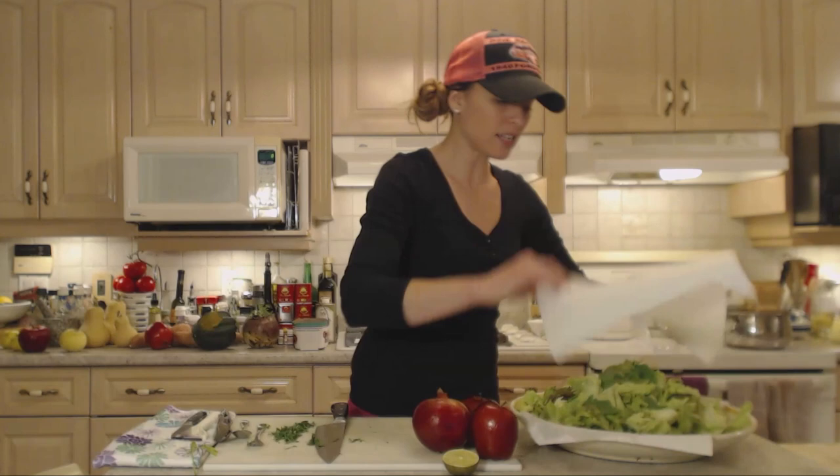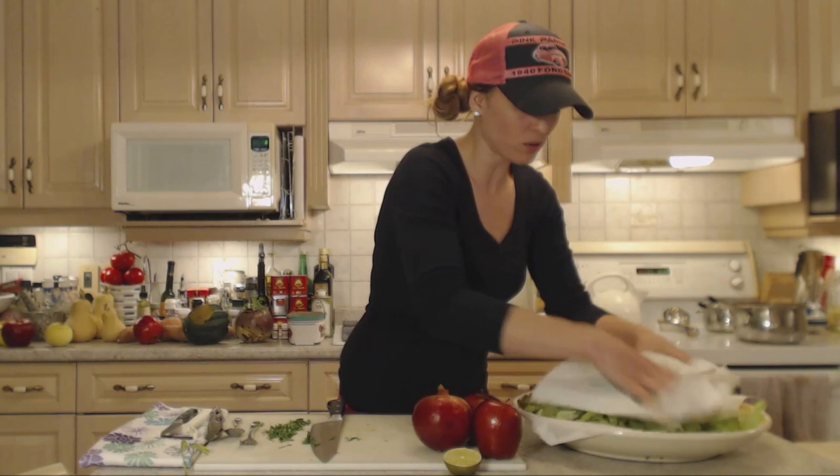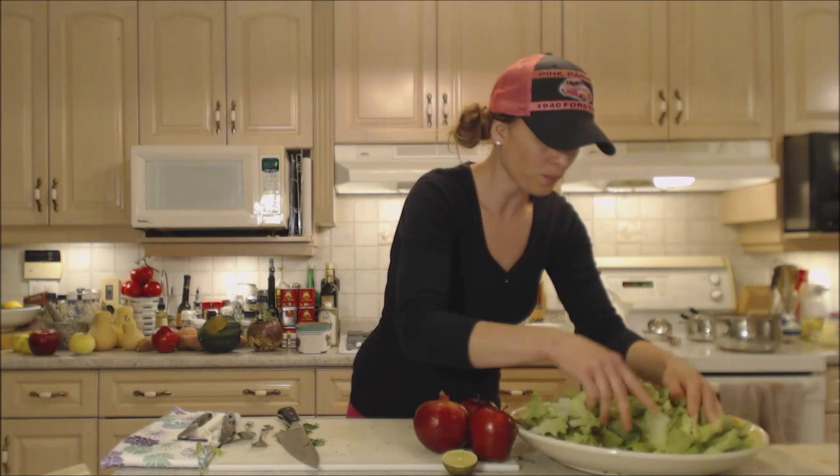Now I'm going to dry off my salad as best I can with paper towels — use more if you need more. This lettuce holds a particularly large amount of water after rinsing, so it takes quite a bit of paper towel. Just keep using them. By the time you're ready to throw everything else on including the dressing, it should be quite dry. So I want to toss it up and make sure the nasturtium and everything is mixed through.